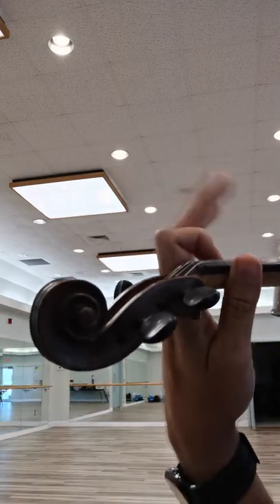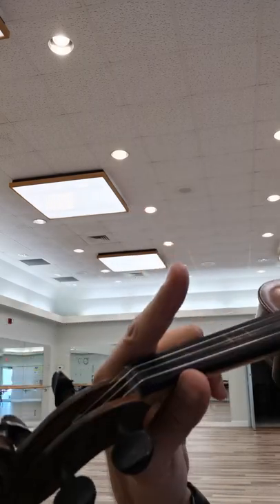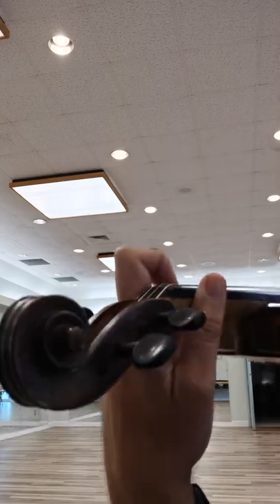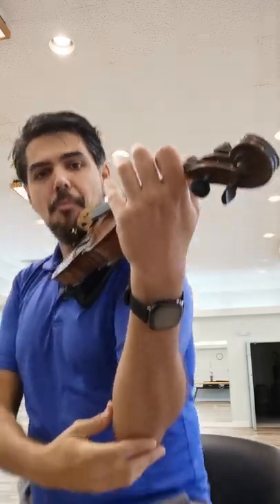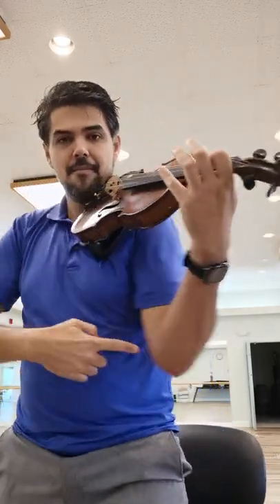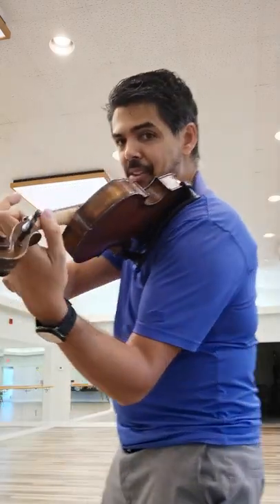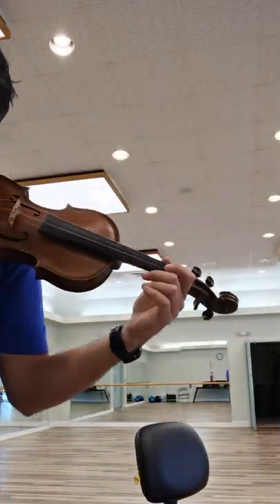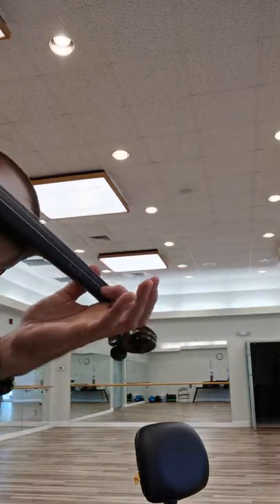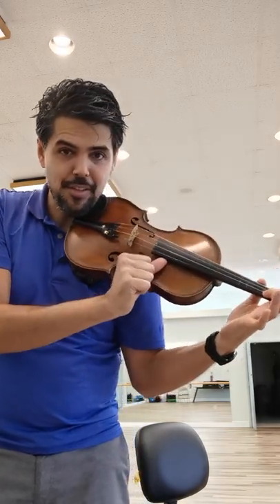You want to get to this place where the finger attacks the string with the tip and makes a box shape — this is the right place to be. My elbow is in, not out. Bring the elbow in. Here's the space for the gopher cave, here's the thumb, here's the wrist, here's the first finger making a box, and here's the thumb underneath the fingerboard.